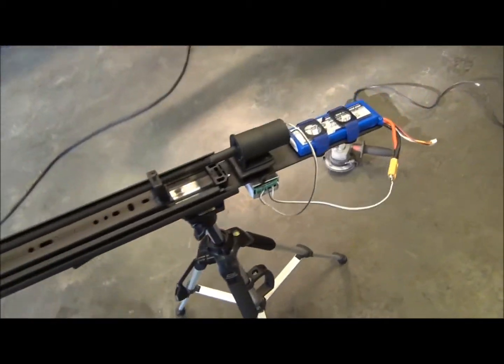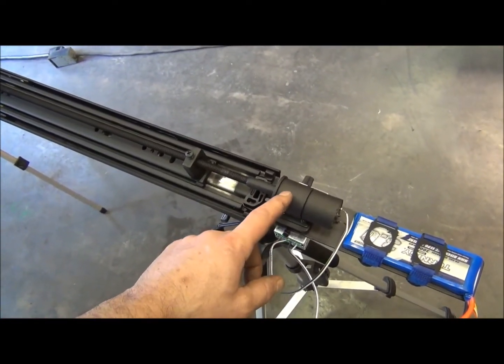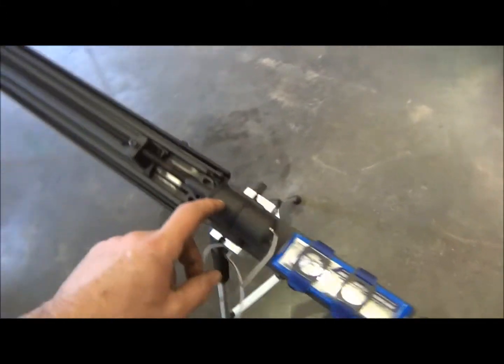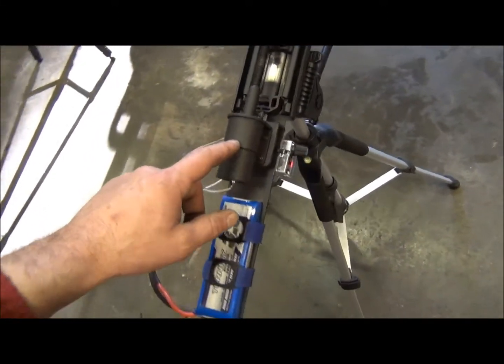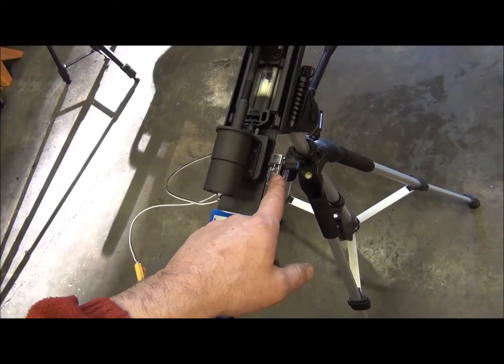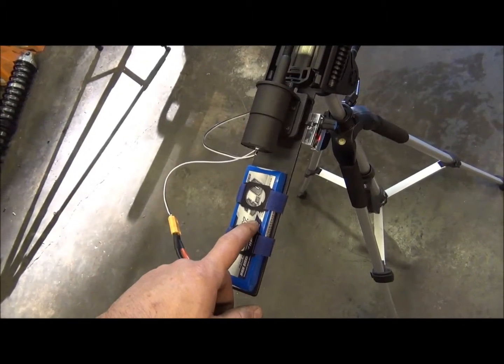On the motor end, I bought this from Amazon — I think it was eight or nine bucks. It's a five RPM, 12-volt DC gear motor, so at 12 volts it turns at five RPM. To power it, I have this pulse width modulated power supply, and that is also powered with a three amp-hour LiPo battery.